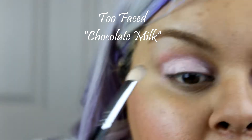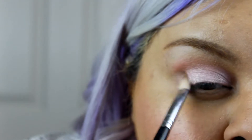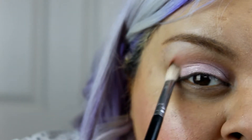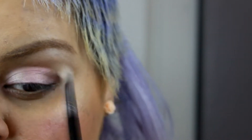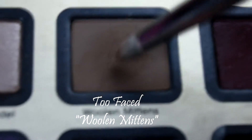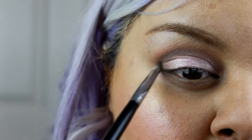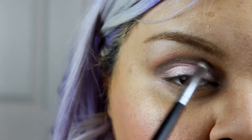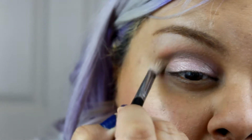Next I'm gonna use a soft brown eyeshadow and put it all over my crease and my outer V. If you're wondering about any of the products I'm using, I'll have them in the description box below. Next I'm gonna use a darker eyeshadow to create a little more depth to my crease, and with a clean brush just blend everything so you won't have any harsh lines or edges.